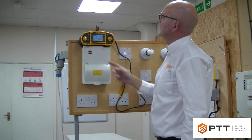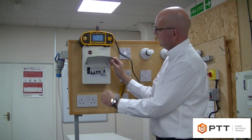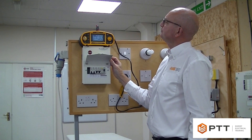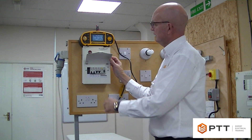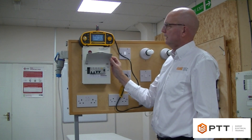At the moment it's conducting the one times test, and it's tripped on the first half cycle. We then simply reset the RCD, and the meter will automatically start the test again. It's tripped again, this time on the negative half cycle. We simply run through the test, resetting the RCD at each point.